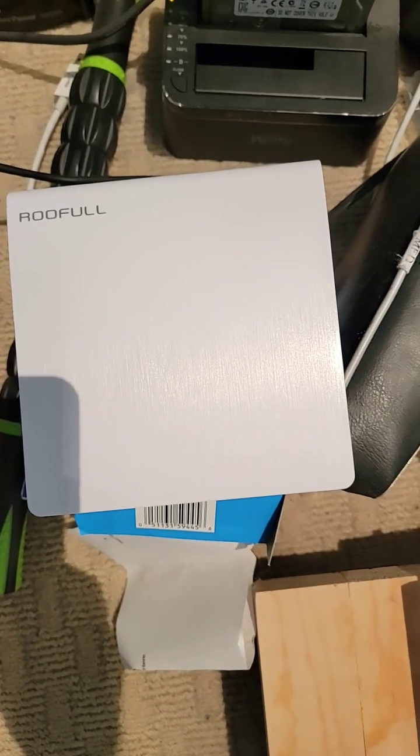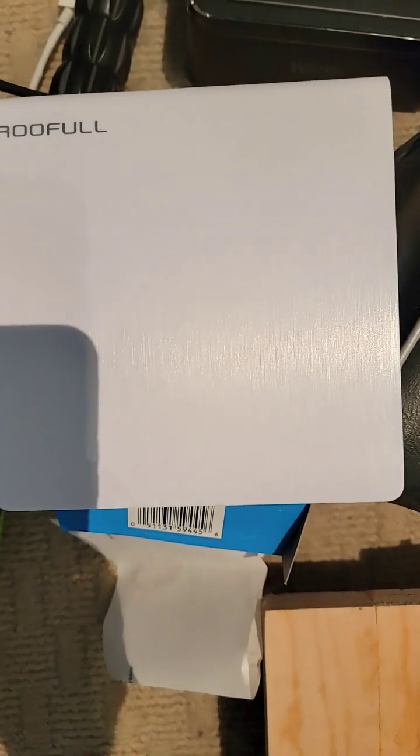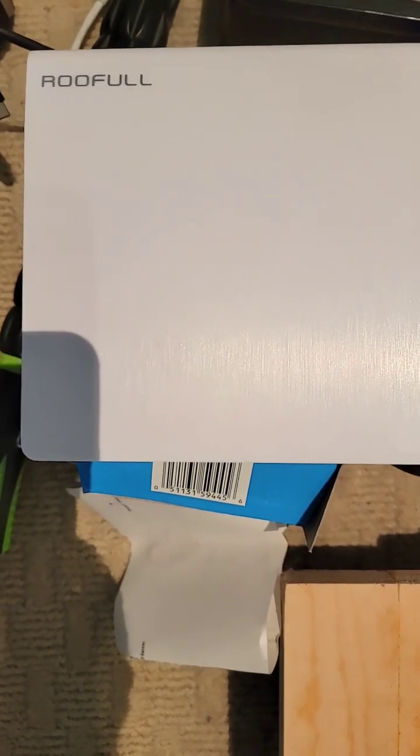They only cost about twenty to thirty dollars — very simple. You can hear the drive spinning. And that is how you install software if you don't have a CD drive in your machine.